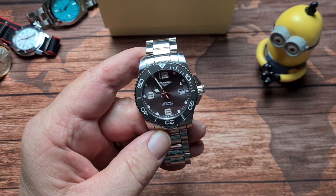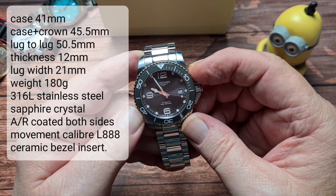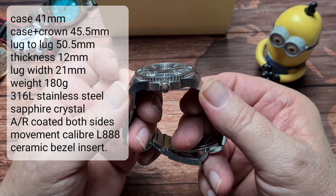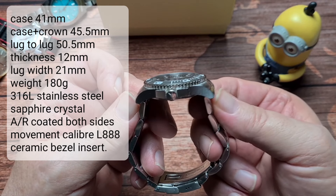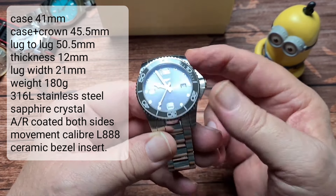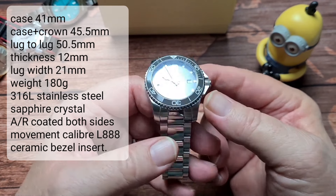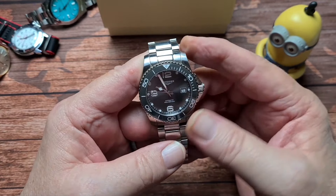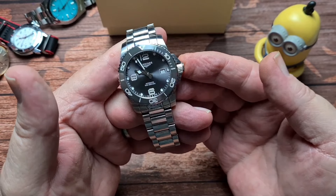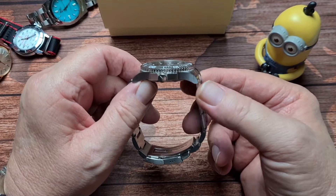First of all, we'll get some dimensions out of the way. We have a case size between the 8 and the 2 of 41 millimetres. 45.5mm from the 9 o'clock to the outside of the crown. We have a lug-to-lug of 50.5mm, and as you can see those centre links are female so it does stay at that distance. We have a lug width of 21 millimetres — I can hear you groaning — but there we go. We have an overall weight of 180 grammes, and that is with one link removed to size it for me.